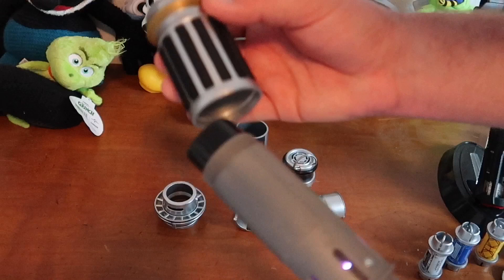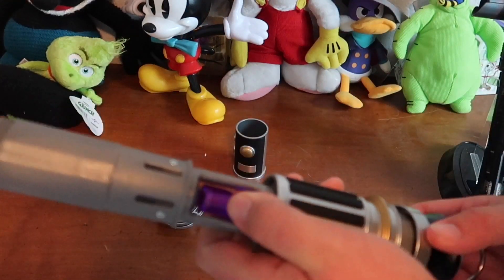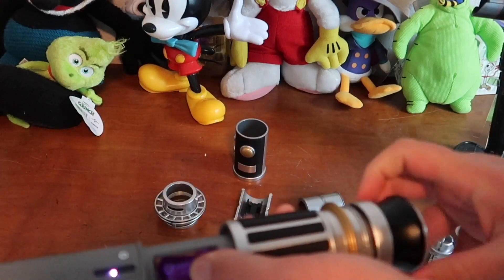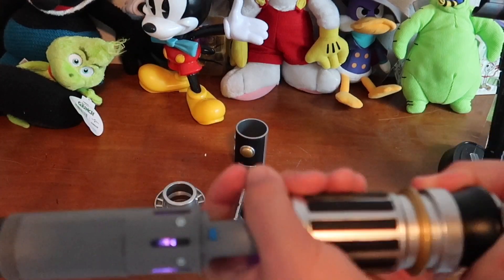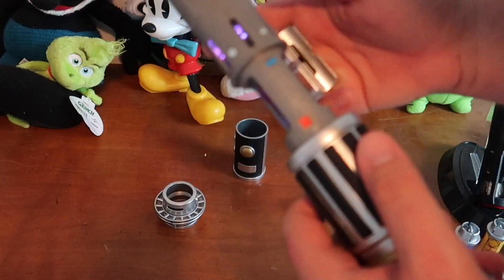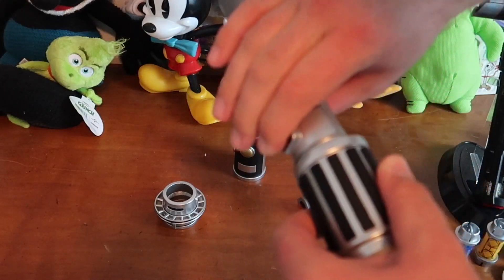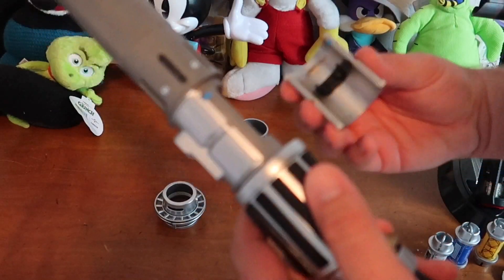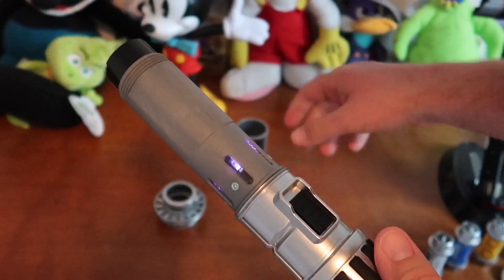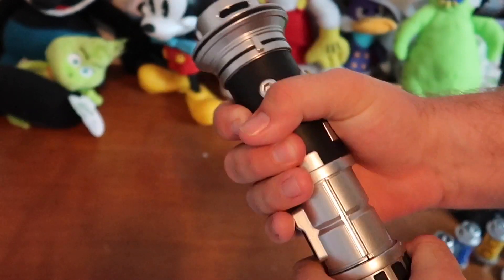Then you pick your pieces. You can see how different the lightsaber can look with different arrangements. At Disneyland, they are actually selling individual pieces of the lightsabers. If you've bought one before and have your original receipt, you can go grab pieces of scrap metal — they are $20 a piece, but you have to have your original receipt and your lightsaber with you at the time.